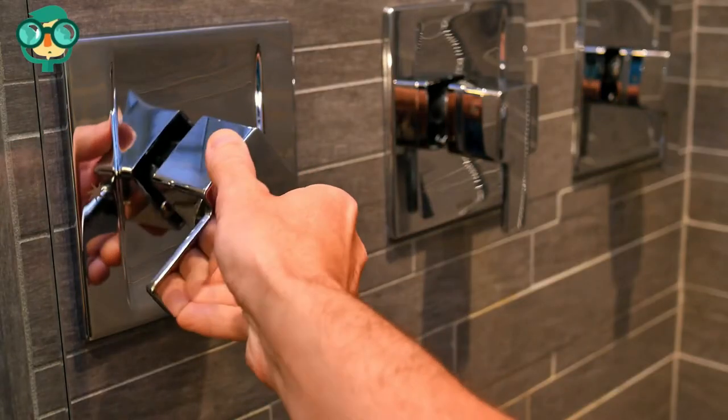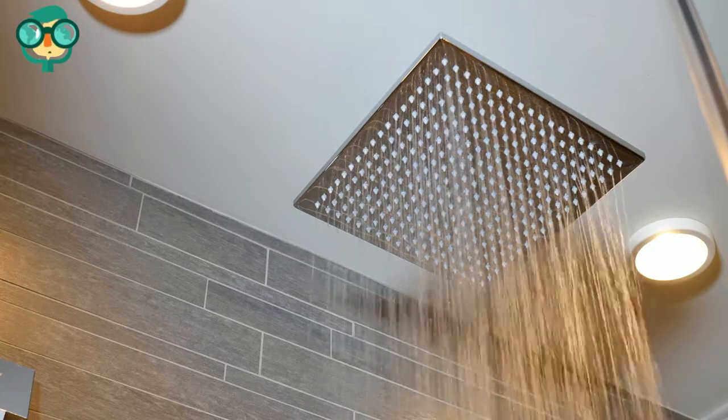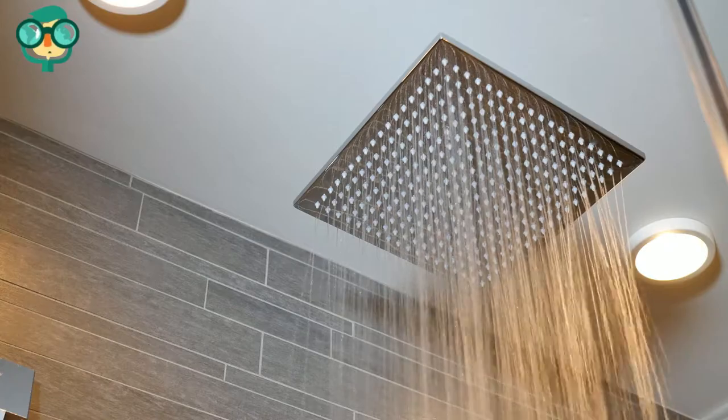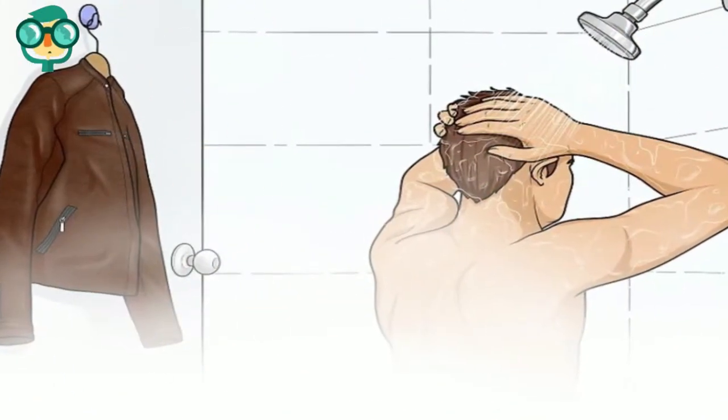Turn on your shower. Allow your water to get fairly hot before activating the shower. Plan to take a shower so you don't waste water while steaming your leather jacket. The steaming process will take 10 to 15 minutes.